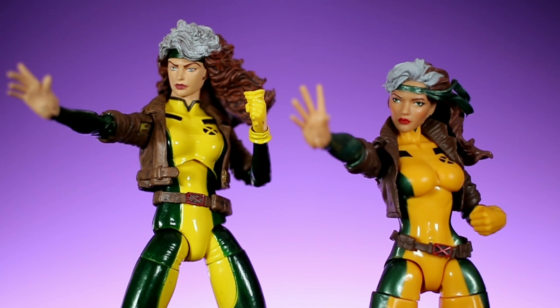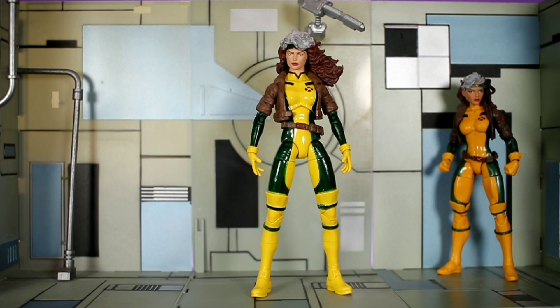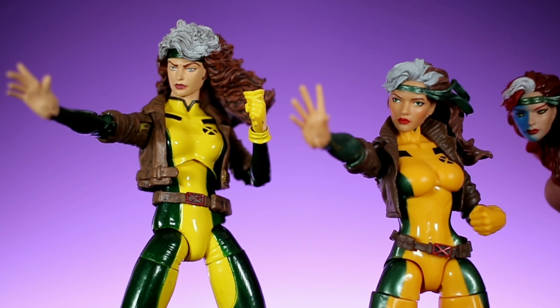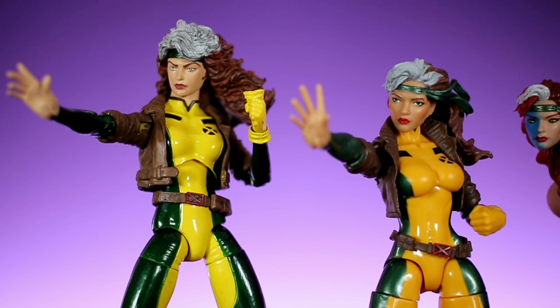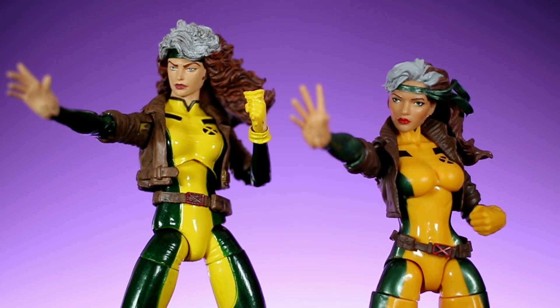In the accessories department, I'm giving that to Marvel Select too because she comes with three different sets of hands and a really cool Danger Room diorama piece that connects with other Danger Room pieces from Diamond Select. The Marvel Legends version only comes with one extra hand — an ungloved hand to show her using her powers — but Diamond Select found a more creative way to do it by having the opposite hand hold the glove she removed. So accessories go to Marvel Select.